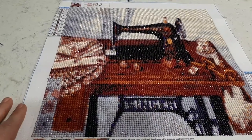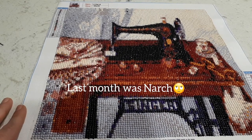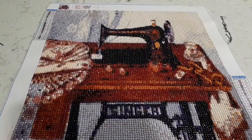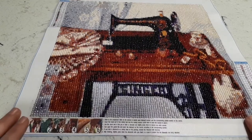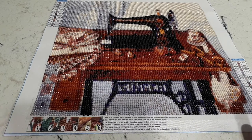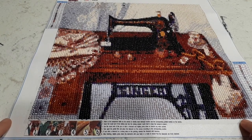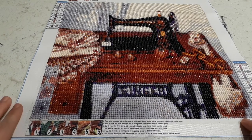So I got this from Amazon. I think I purchased it last month, in late February. This diamond painting has 21 colors and it's beautiful. It has a lot of confetti, and it took me about two and a half weeks to do, on and off.